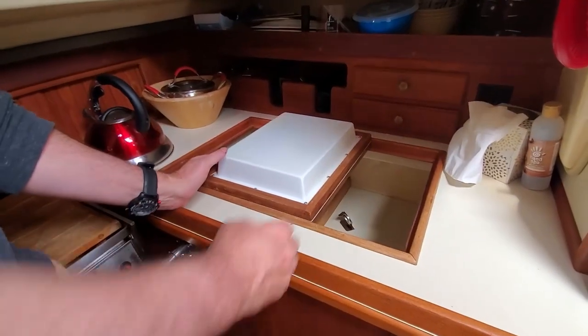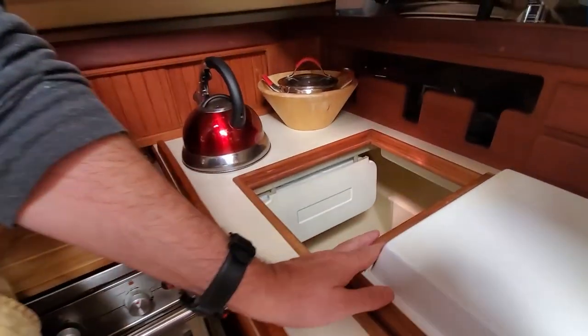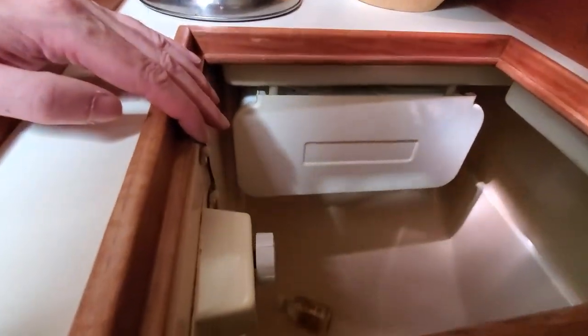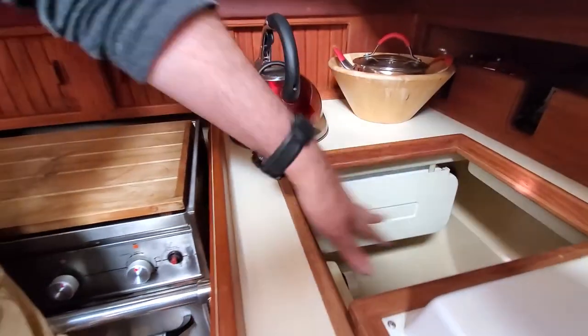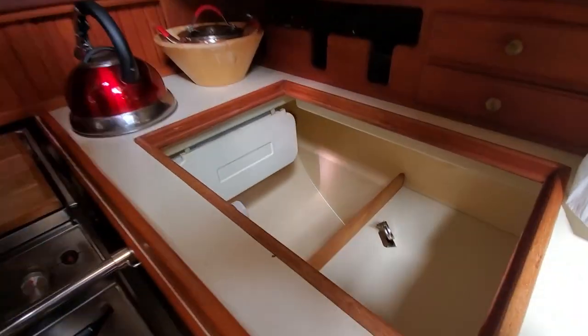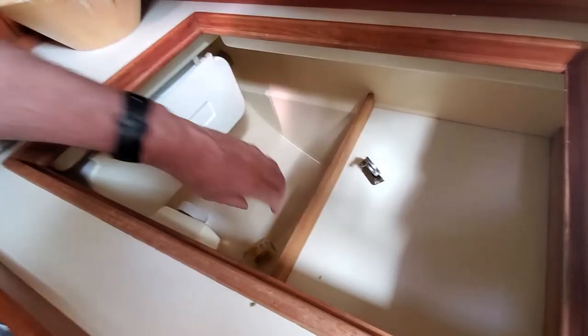This is the fridge. When we sail on a weekend or cruising it's always on — you can leave it on all the time with the solar panel, no problem. There's a small freezer as well. The fridge is huge — I could actually fit inside the fridge. It's a very big fridge.